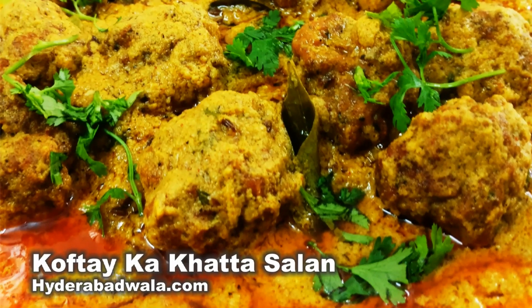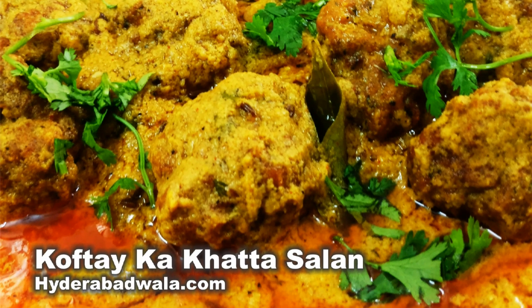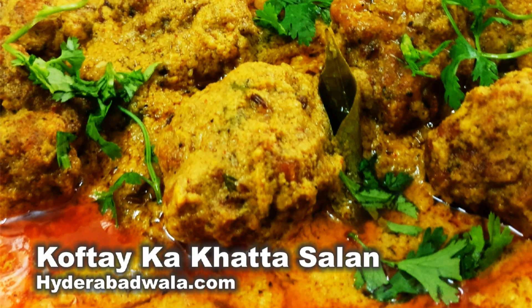Welcome back to Hyderabadwala.com. This is Yasmeen and today I will show you how to make kofte ka khatta salan, or meatball dumplings in sour curry.